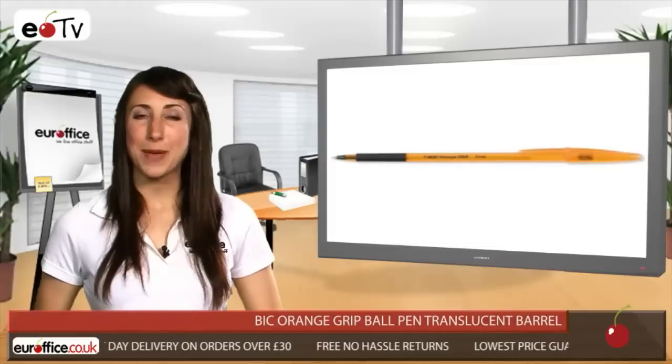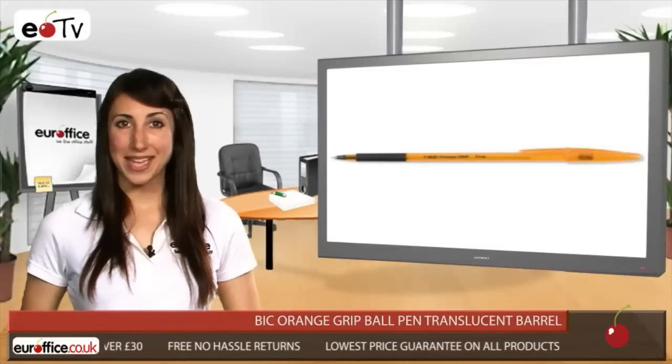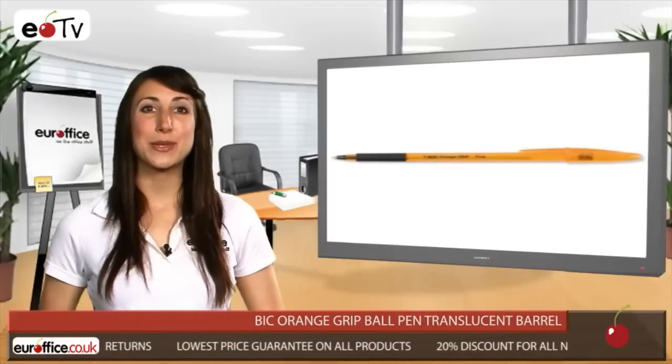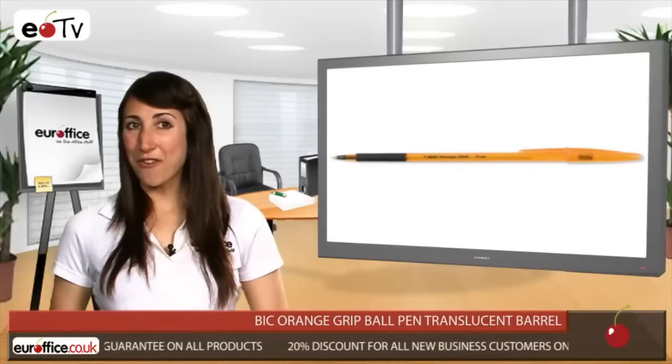But it's not just about putting pen to paper, it's also about looking good. And with its sleek modern design, the Bic Orange Grip Ball Pen does just that. Its smooth translucent barrel is very eye-catching and will certainly make you stand out in the office.